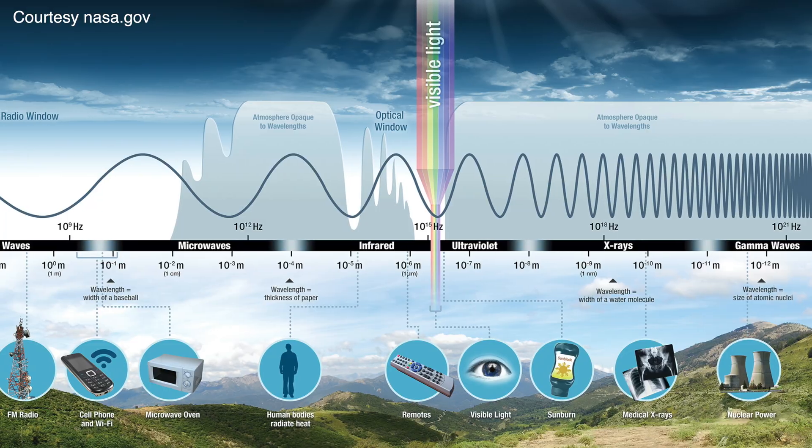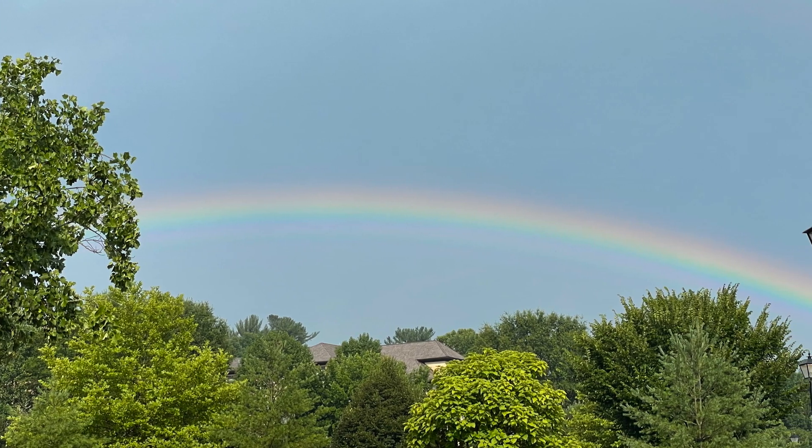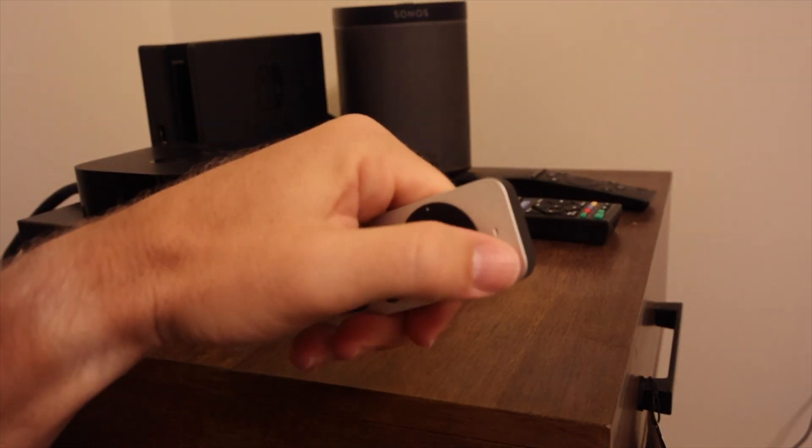The electromagnetic spectrum is a term that describes all light that exists, of which we can only see a small amount with our eyes in the forms of the colors of the rainbow, like this rainbow we saw in the parking lot the other day. Just like there are sounds we can't hear that other animals can, there is way more light all around us that we cannot visualize than we actually can. Take for example this remote — we can't see the infrared light coming out from the end of it, but our TV sensors can certainly detect it and do what the remote tells it to do.